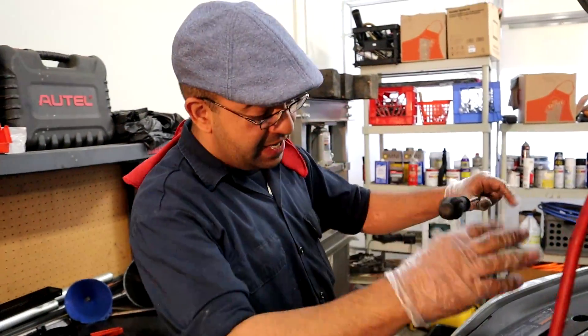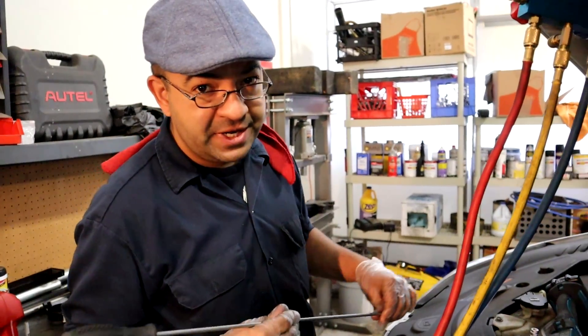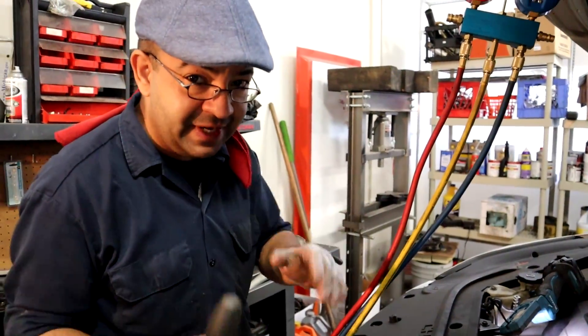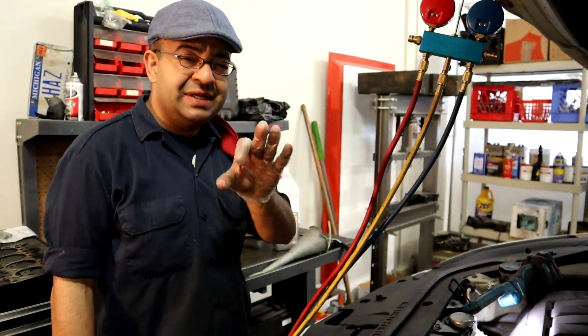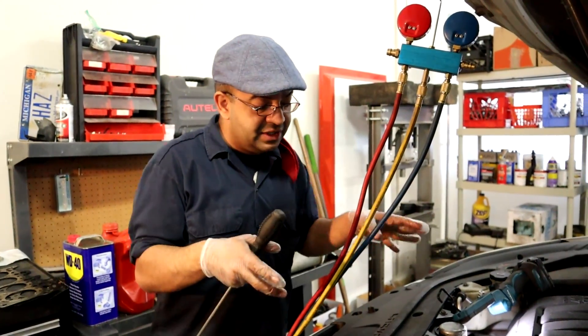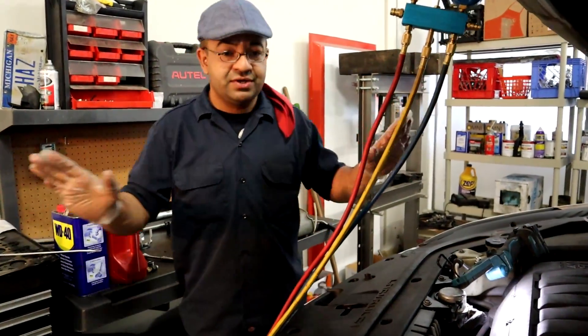Hello friends, today we're gonna be refilling this air conditioning system with Freon — this is just gonna be like a reference video. This is a 2012 Chevy Traverse; these cars' air conditioning systems fail a lot. But you can take this information and apply it to any vehicle.